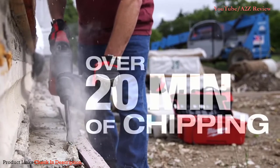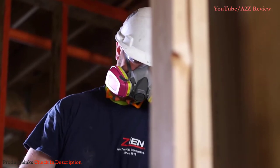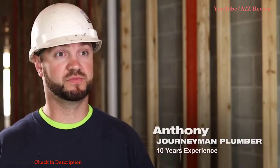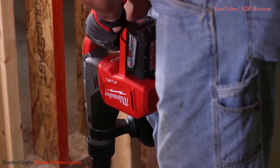The SDX Max with this 9.0 battery offers a lot of power and flexibility. I used it about a half an hour chipping out mortar. The SDX Max — you can feel it doesn't vibrate, doesn't bounce around. It feels as powerful as a corded. It's a solid cordless tool with a solid battery.